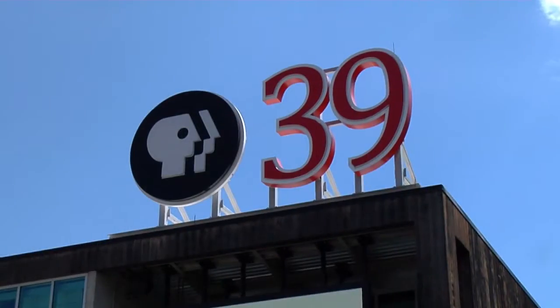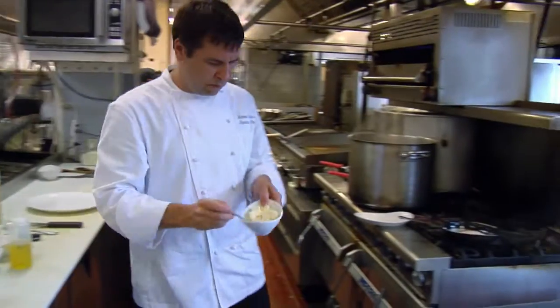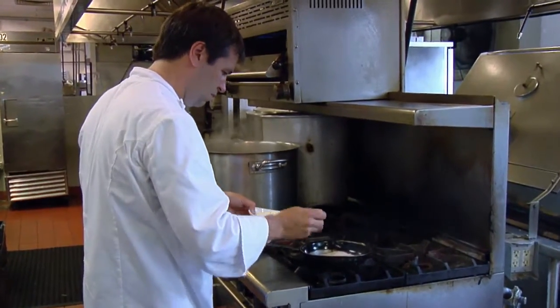Welcome to The Chef's Kitchen. I'm your host, Nicole Gaffney, and we're here today at the PBS39 studios at the Steel Stacks campus in Bethlehem, Pennsylvania. We're here today with Chef Michael Adams, the executive chef of the Historic Hotel Bethlehem. Thanks for joining us. It's great to be here.